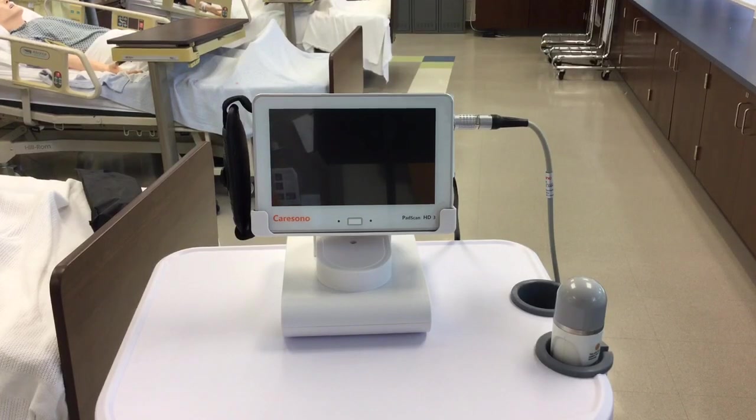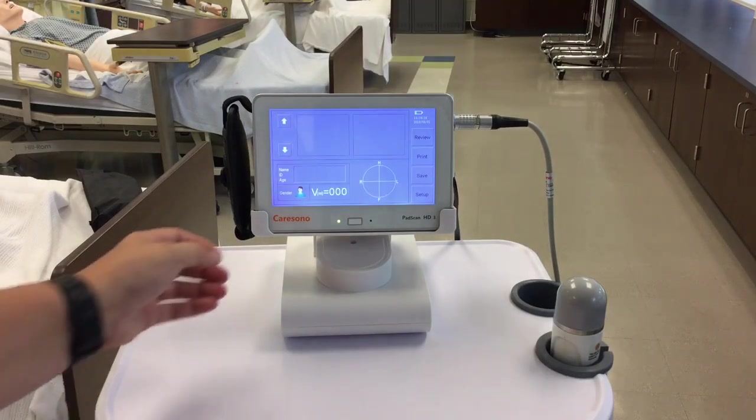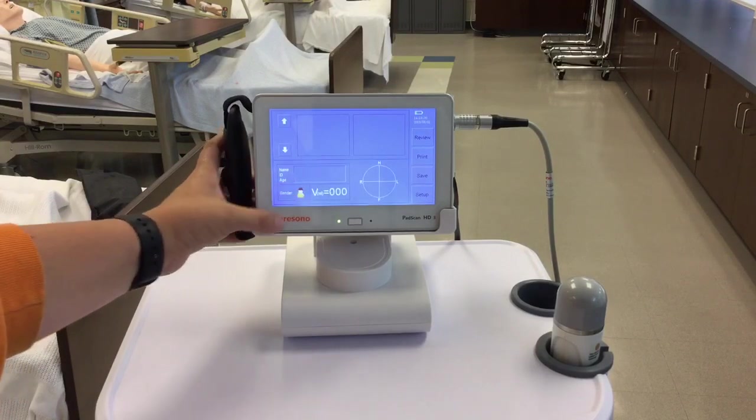I'm going to show you how to turn on and get started using the bladder scanner. Once it is powered on, select the gender of your patient. You have the option of male, female, female with a hysterectomy, or a child.